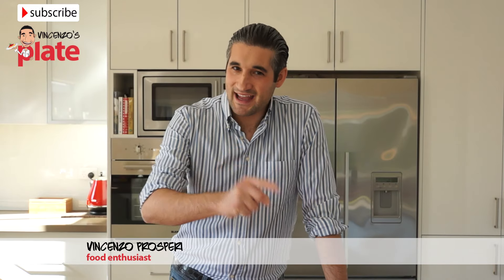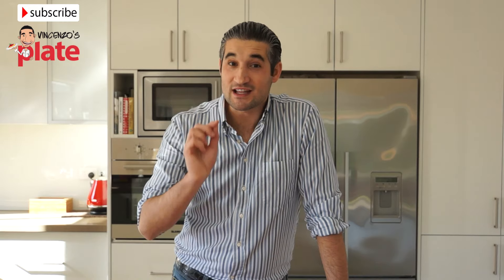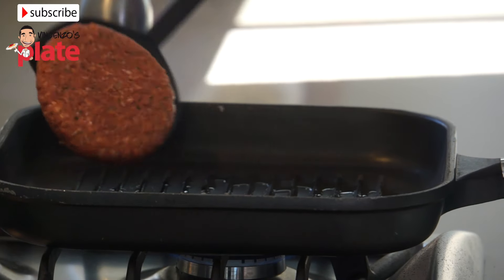Hi and welcome to Vincenzo's Plate! In this episode we are going to make Vincenzo's Plate Angus beef burger.